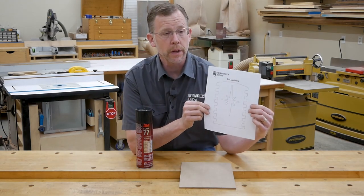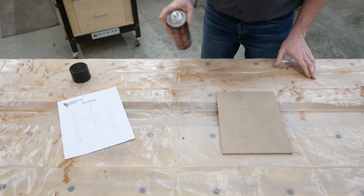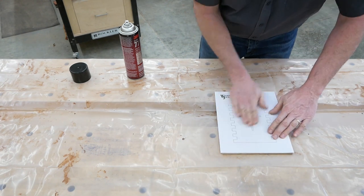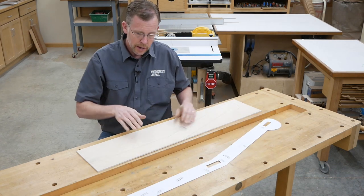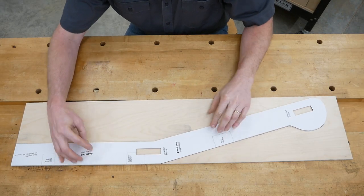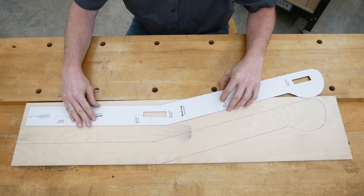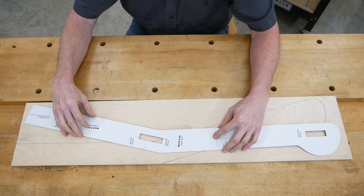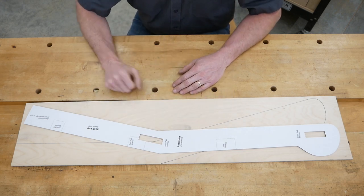If you're starting your rigid template from a paper pattern, buy a can of spray mount adhesive — you can find this at any hardware store or home center in the adhesive section. Spray your template blank with a light coating of adhesive and carefully stick your paper pattern to it. If your pattern includes straight lines, lay it out on your template material to take advantage of those straight lines. By laying out my pattern along the straight edge and end of the template blank, I've already got two nice straight lines taken care of — don't work any harder than you have to.